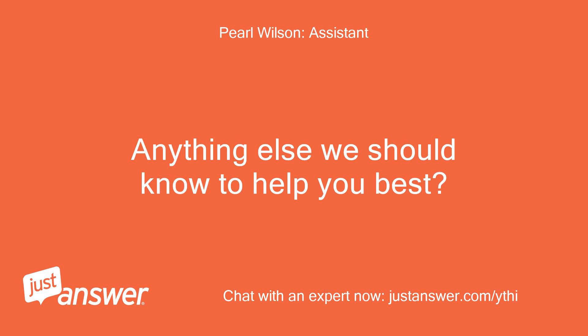Anything else we should know to help you best? Nothing else.